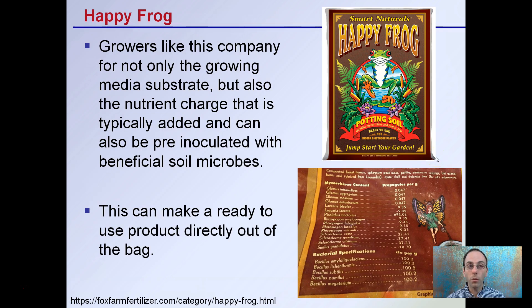The last one here is Happy Frog. Growers like this company for not only the growing media substrate, but also the nutrient charge that is typically added. It can also be pre-inoculated with beneficial soil microbes, as we can see listed here in propagules per gram for the mycorrhizae and the fungus, and then for bacteria we see in CFU — colony-forming units per gram — listed here. This can make a ready-to-use product directly out of the bag, and this is why some growers prefer this as part of their grow.